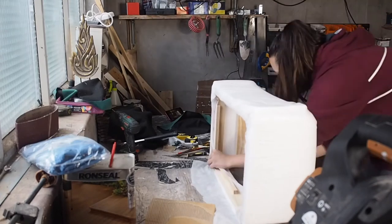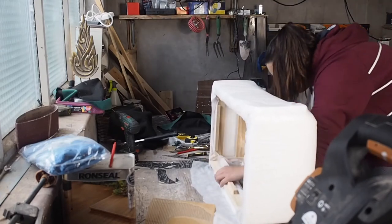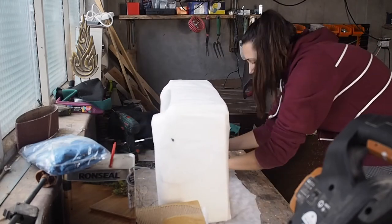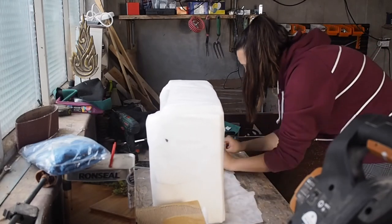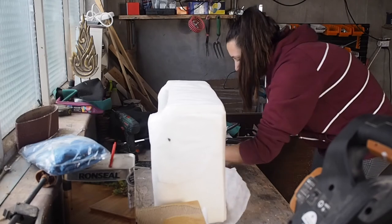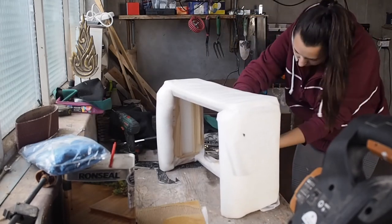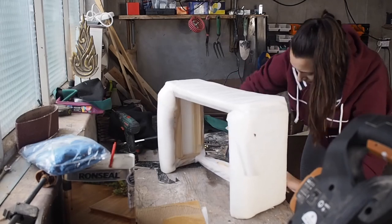This easy DIY project could have taken just a few hours to make, but as I ordered less materials than I needed, I had to wait another day to finish it. I will be sharing part 2 of this project so make sure you subscribe not to miss it. Hope to see you in my next video. Bye!